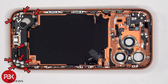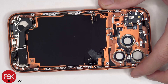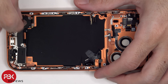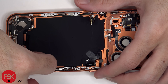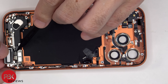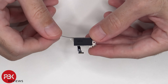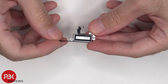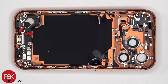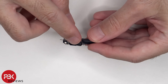On the bottom we'll start off by removing 9 Phillips screws. Now two standoff screws need to be removed. Here's a look at the taptic engine or vibrator motor. Two additional Phillips screws are holding down the bottom speaker assembly. This is the bottom speaker assembly, and there's a rubber gasket over the speaker opening.